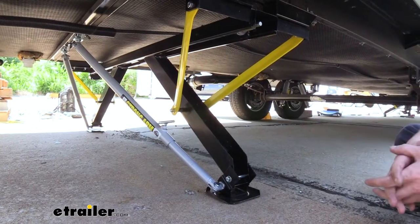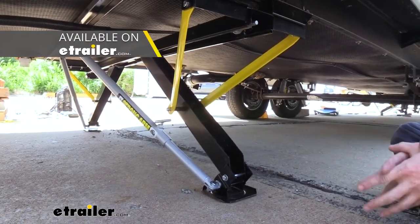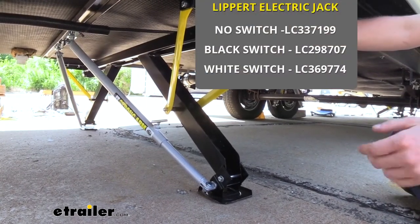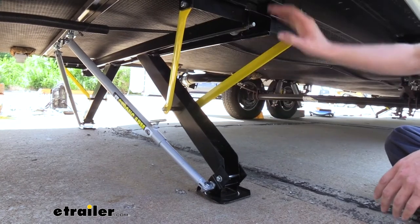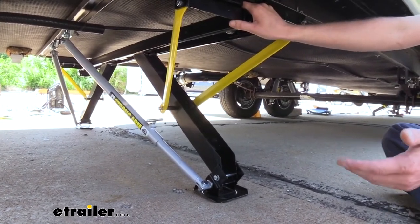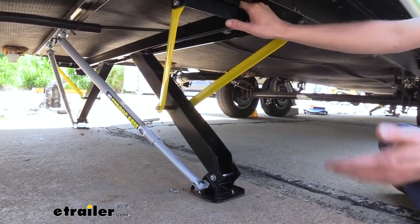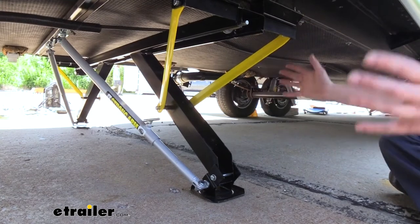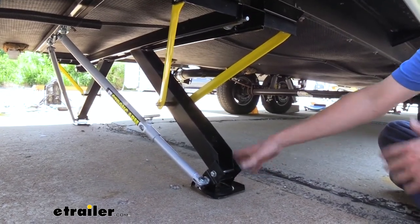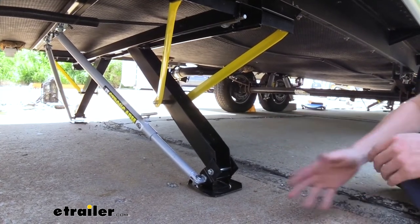If you currently have either the JT Strongarm stabilizer system installed on your vehicle, or if you have Lippert's PSX-1 or some other powered stabilizer jack, this adapter plate will allow those two components to work together. Whether you're planning on adding both at the same time, or maybe you already have one and you're looking to add the second, this is our key item that will tie these two things together — because they really don't play well together, and we're going to show you why.